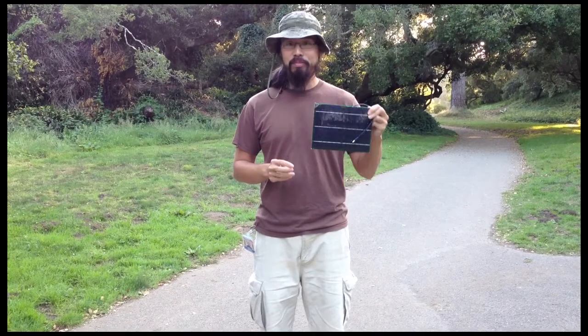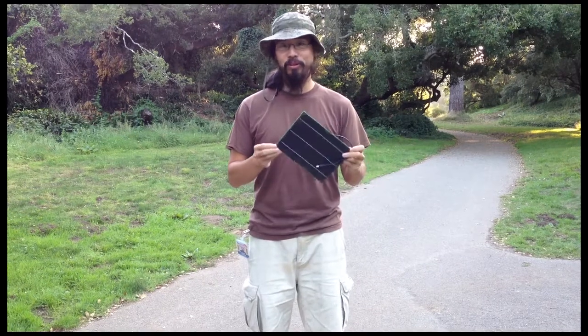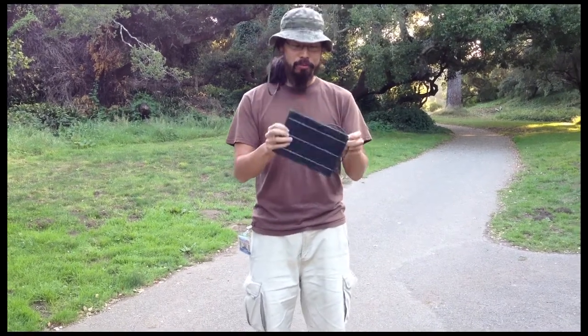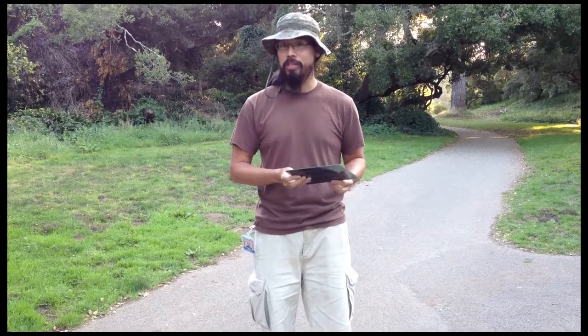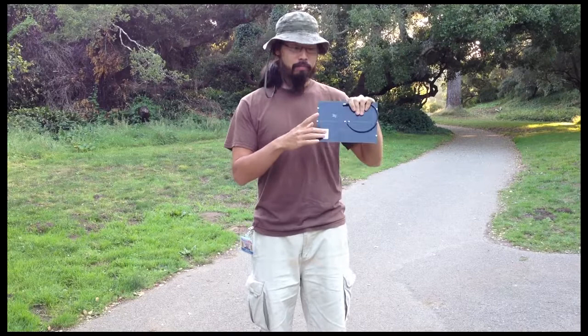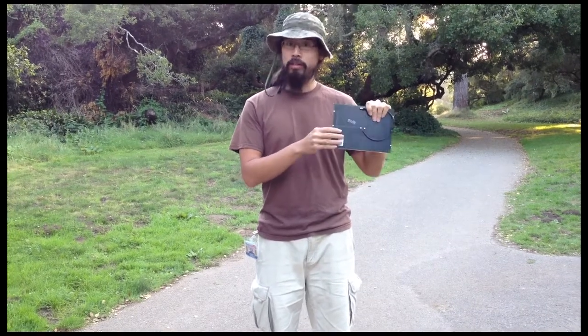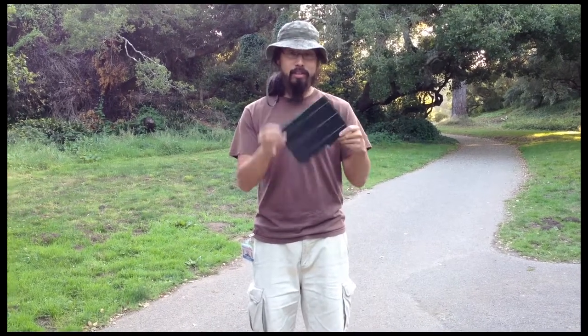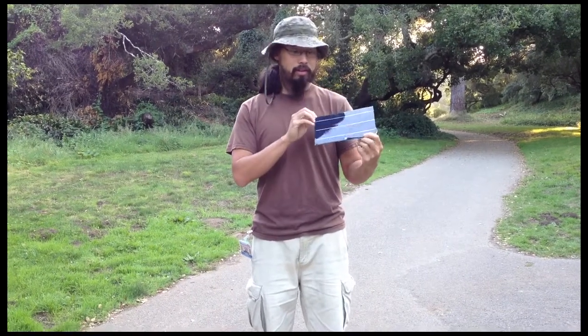A lot of people were asking how fragile or durable the solar panels are. They are pretty flimsy looking and a lot of people think of solar panels as being fragile. These are backed by what's called PCB or printed circuit boards. It's fiberglass — thin and light but really strong. This is just a normal solar panel without the backing board.